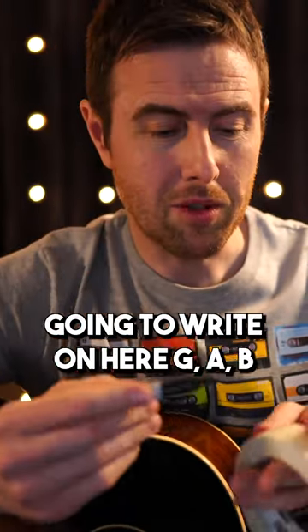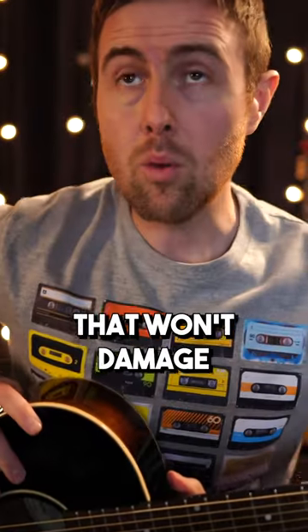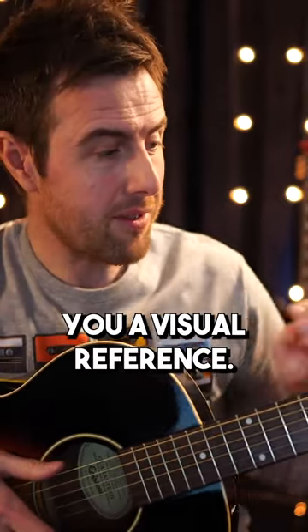I'm going to get a pen, and we're going to write on here G, A, B. That won't damage the guitar, won't do any harm to your guitar at all, but it gives you a visual reference.